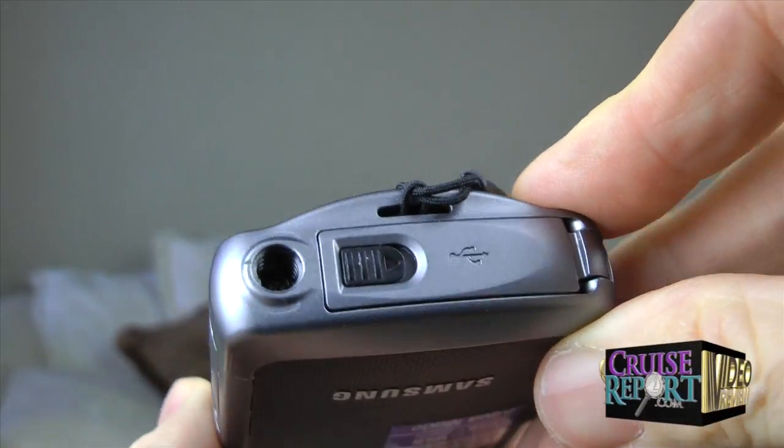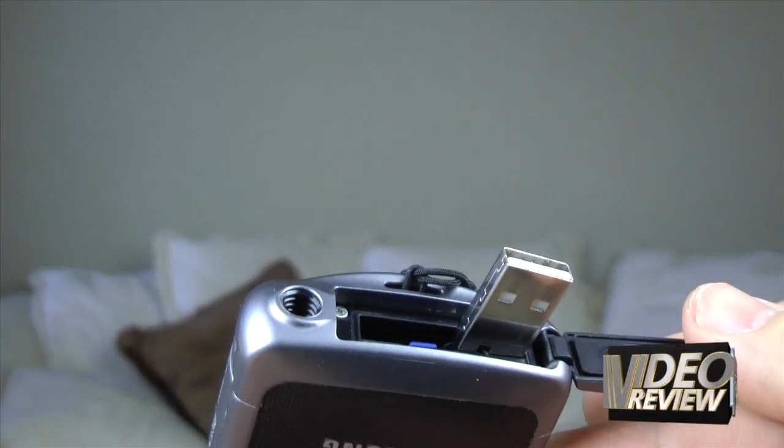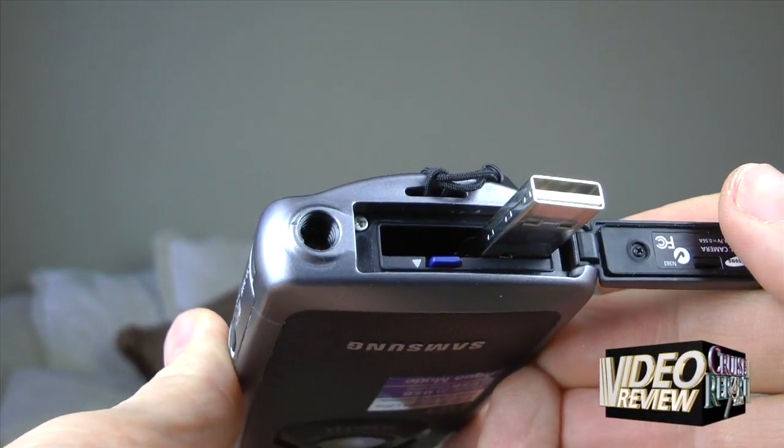Another nice feature is the camcorder does include a tripod mount, so you can mount it on a tripod. And probably our favorite feature of this camera over the competition is it has the pop-out USB connector as opposed to a port. That means you don't have to carry an extra cable with you when you travel.